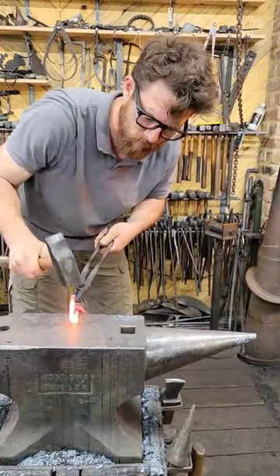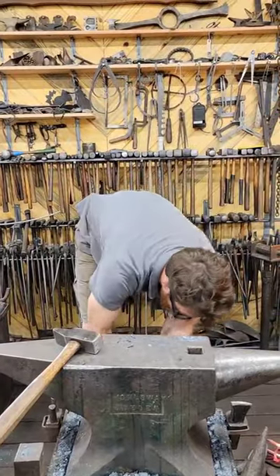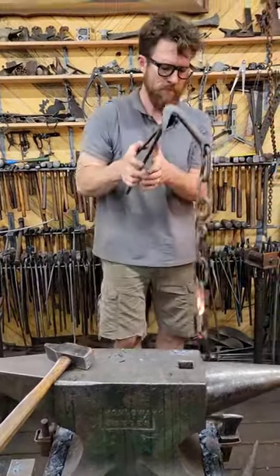He had another chain which was basically a slip ring on one end and a chain hook on the other, that I had to make a new slip ring for and a couple of new links.